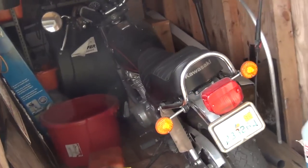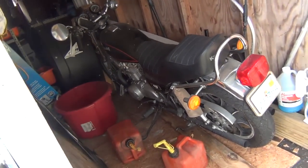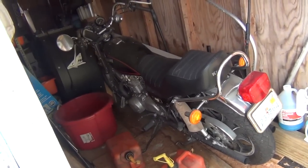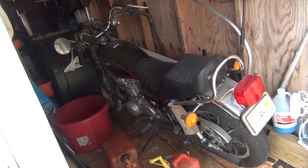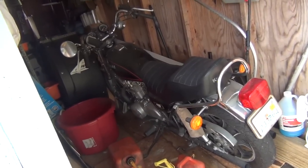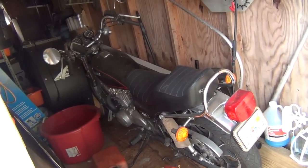In my dad's storage shed is an old Kawasaki 440 LTD that's needed some restoration. It's an older bike — he's had it since I was a young teenager and he's going to give it to me this Christmas to take home and do a little restoration on. So we've got ourselves yet another motorcycle project in the garage.